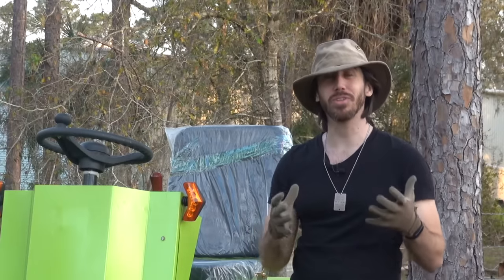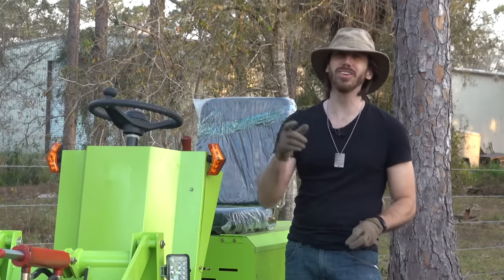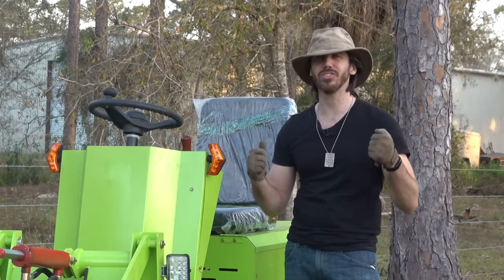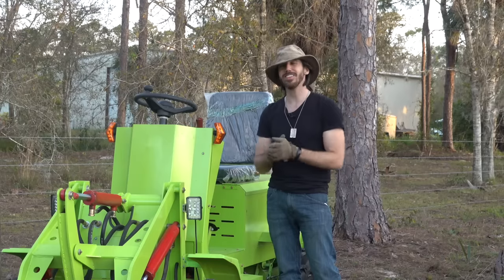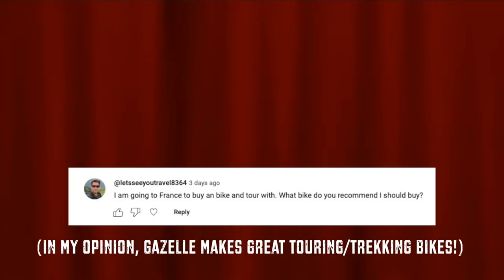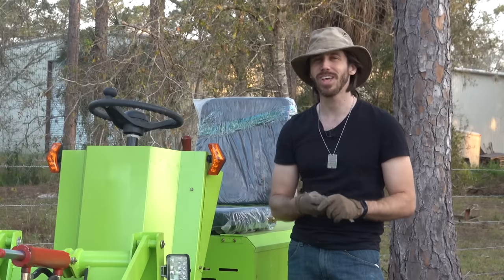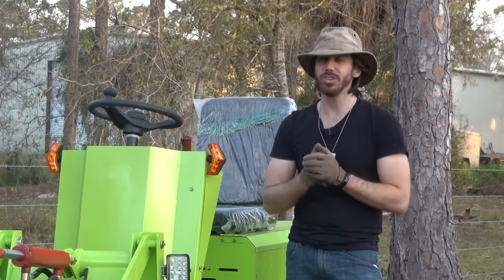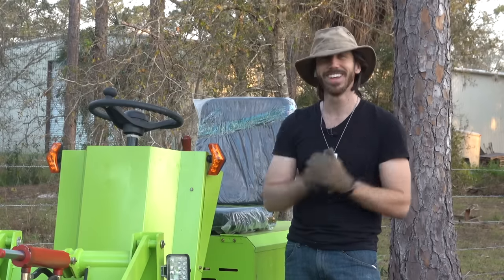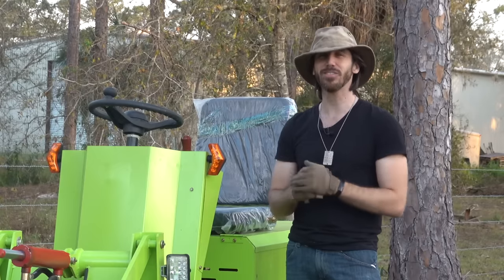Now we're going to make someone's day by announcing the winner of the free e-bike from my last video. The randomly selected deserving entrant is Rod G — congratulations! I really hope that e-bike is going to be a big help. And it's also time to announce the randomly selected commenter from my last video who will win a free copy of one of my books — and the randomly selected winner is Let's See You Travel! Just let me know which book you'd like: DIY Lithium Batteries, DIY Solar Power, The Ultimate Do-It-Yourself E-Bike Guide, or my latest, The Electric Bike Manifesto. Anyone else who wants a chance — just put a comment below. Thanks for watching everybody, I'll see you next time.